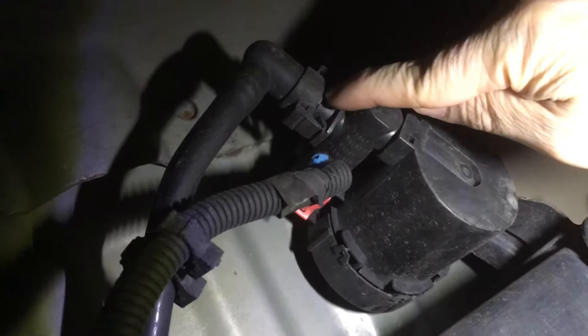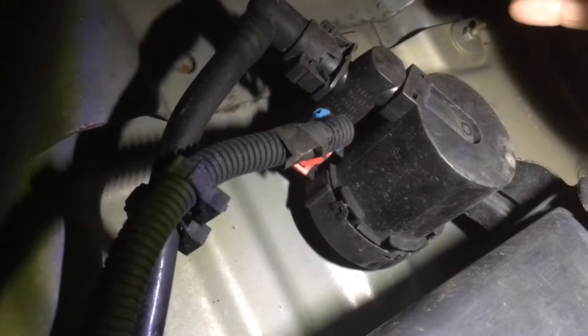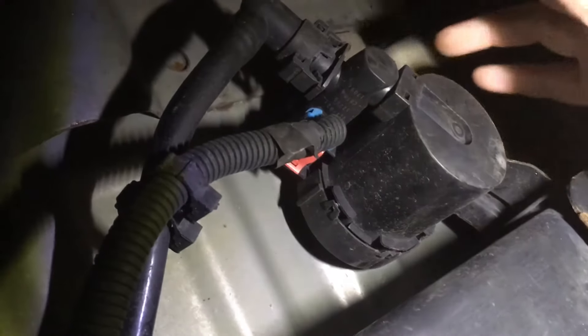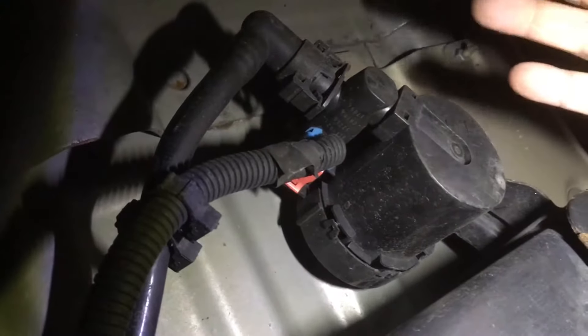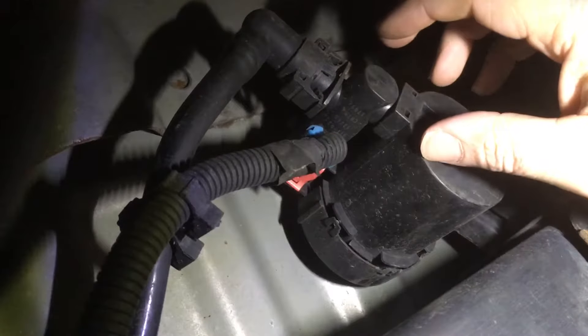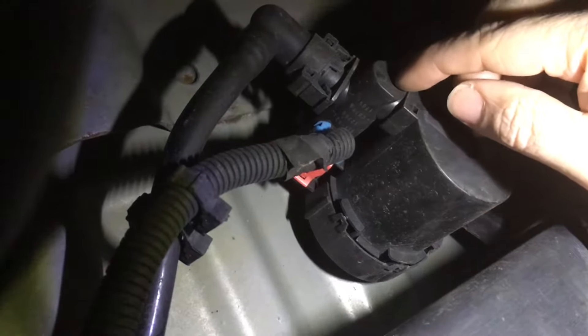In a lot of cases replacing this solenoid valve will fix the problem, but in my case it didn't. How did I know? I disconnected this hose right here from the solenoid valve, essentially taking the valve right out of the system, so the fuel vapors just vent into the air. You'll probably get a diagnostic trouble code P0446 when you do that, but you can just disconnect it, leave it open to the air, go to the gas station, and try to fill up the tank. In my case the pump still kept shutting off, so I knew it was not the vent solenoid — the problem was somewhere else.